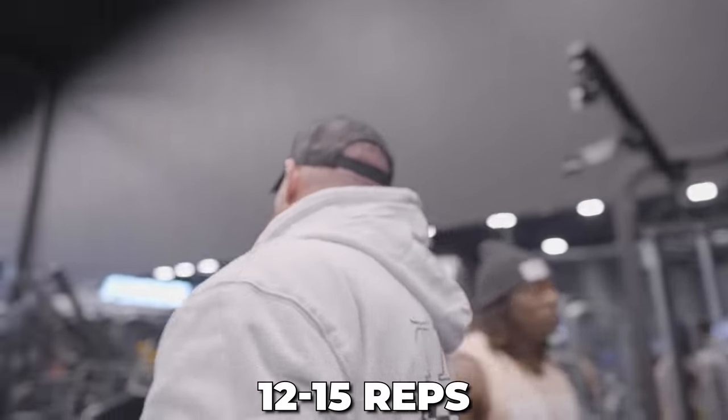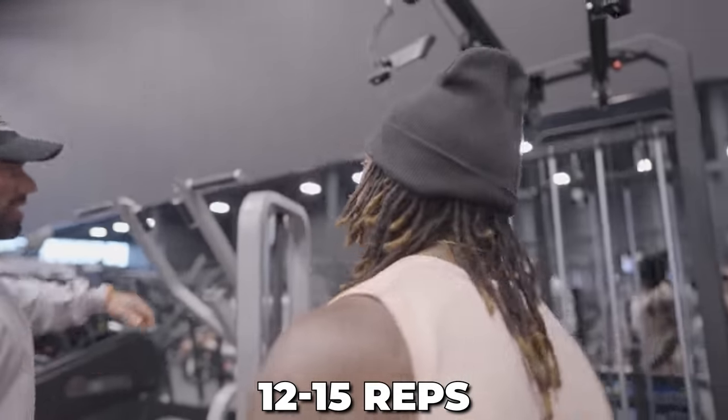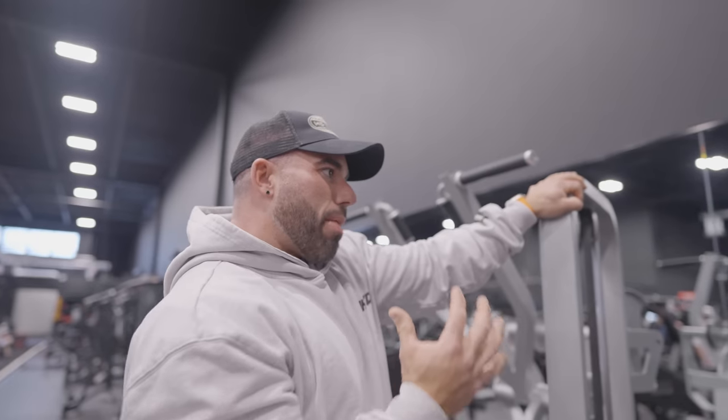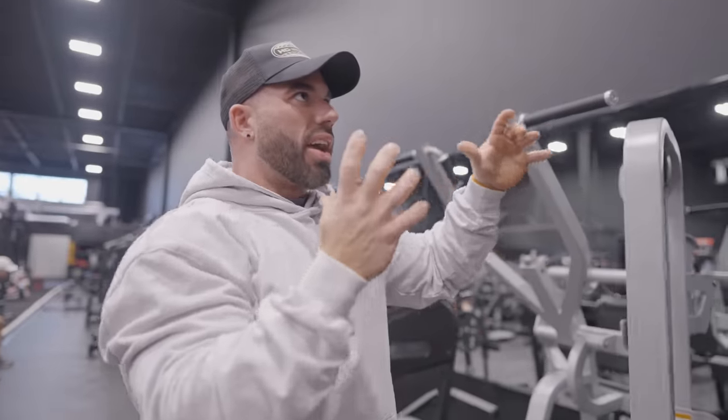I usually do 12 to 15 reps. Just control it and squeeze. With this one, I have a technique I like: when I'm going up on the way up, I picture everything wrapping around my spine, and then I let my teres kind of take it at the top and really open up. Then as I descend and pull through, I go into the lat and squeeze through into my lat. So a little bit of external rotation — it's integration of teres and lats.